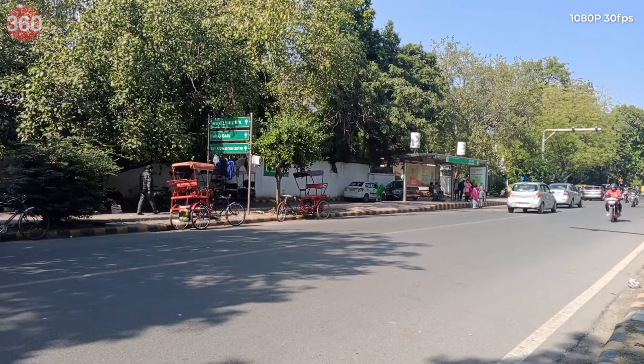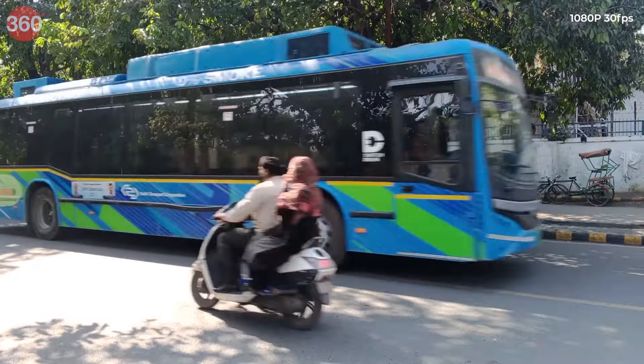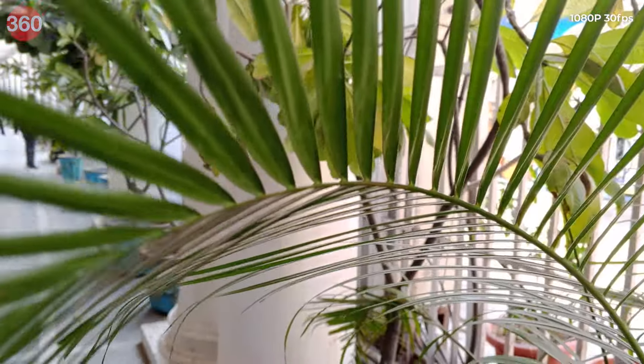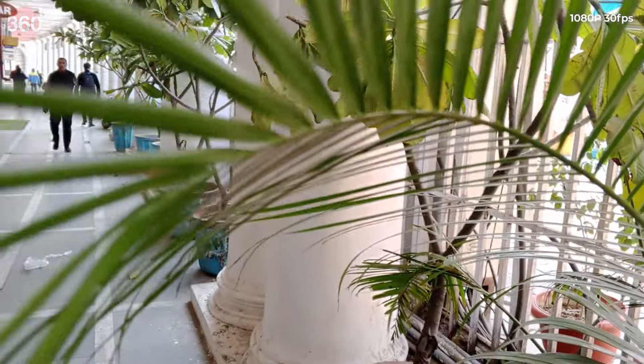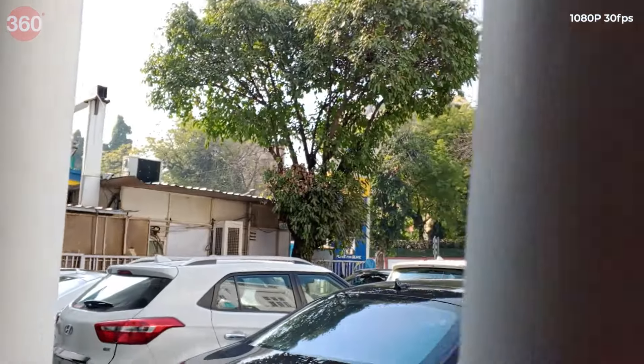On the video front, the smartphone can shoot 1080p 30fps videos from the rear camera that have decent details but lack dynamic range. The lack of any stabilisation is visible prominently and the videos are very shaky when you're on the go. The front camera can also shoot videos at up to 1080p 30fps, which is a plus, and the quality is somehow better than the rear camera, which is surprising.